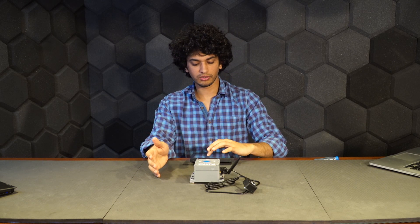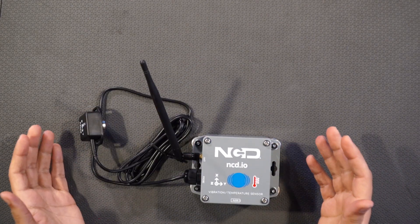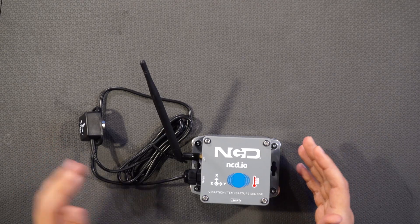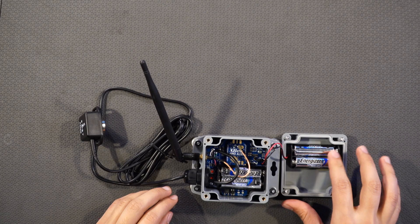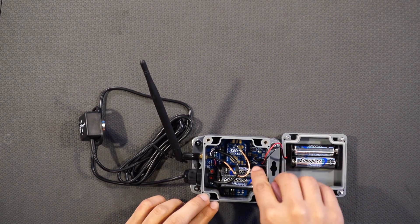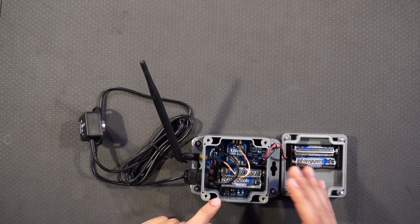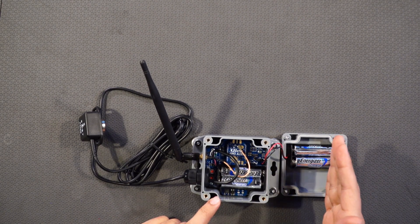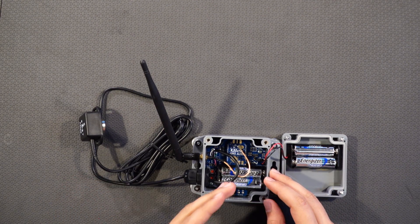Let's go ahead and open the box. This is the box we have and right now it's in the same configuration as you will receive. First thing I'll make sure is it has batteries — this box has batteries. If you want to use the sensor with batteries, the jumper will be on the extreme right side. If you want to use it with an external power supply, this jumper should be as it is.